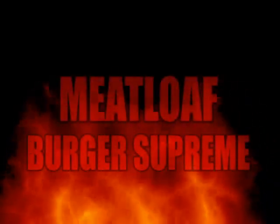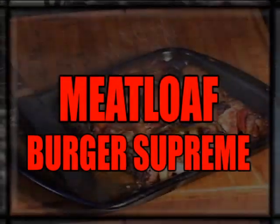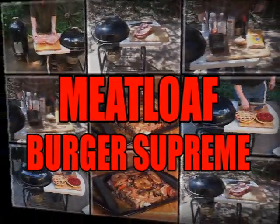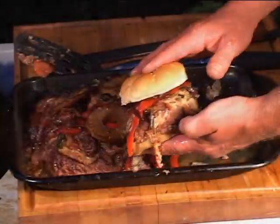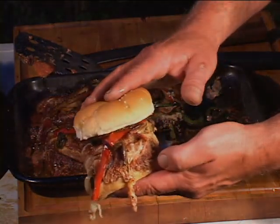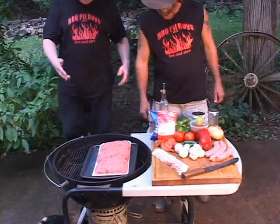I'm going down to the house of sausage, I got my barbecue shoes on. I'm going to put me a brat in a red hot foot long, I'm going to smoke me a fatty brisket, I got my barbecue.